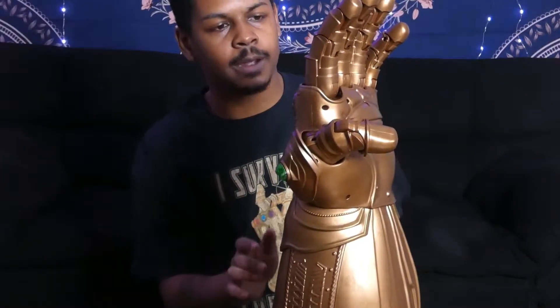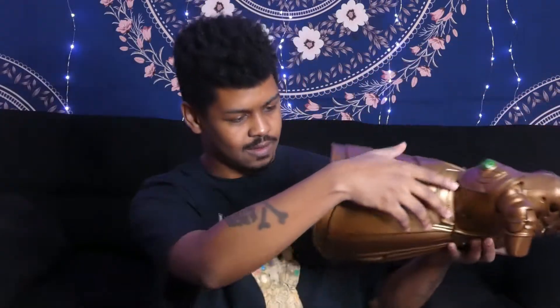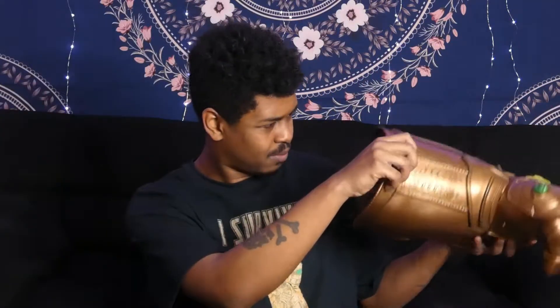One thing I will say is I saw a video of somebody else unboxing the Infinity Gauntlet, and his was a little different. His — you could actually take the stones out and they light up by themselves. You can see it on the back of the box. Let's put it on. It looks like there's a little lever inside where it can hold, which is smart.